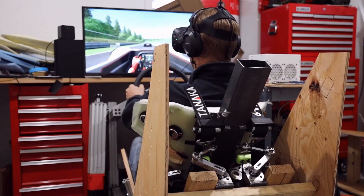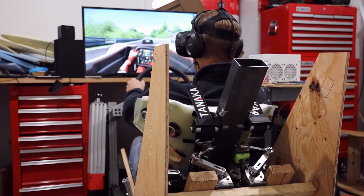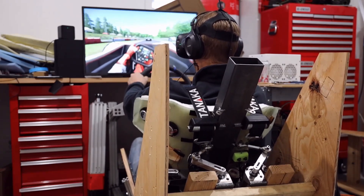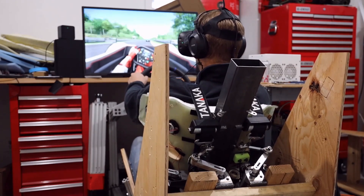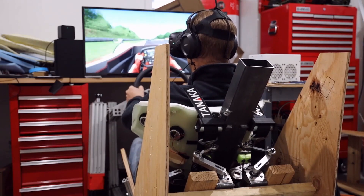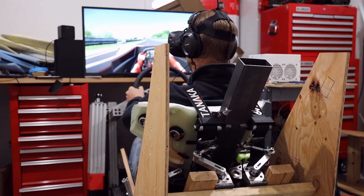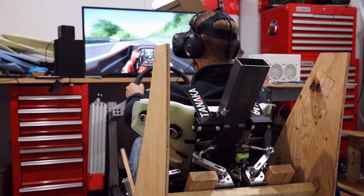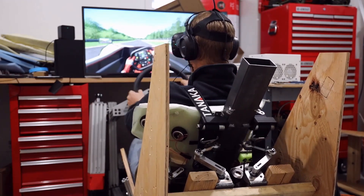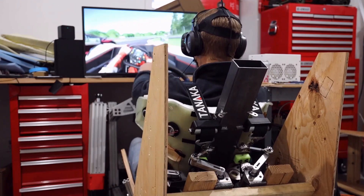A big bonus I didn't consider when designing this is the punishing motion I get during crashes or bumps with other cars. I can control this in the tuning anywhere from almost break the rig to no motion at all during a crash, but I find that I like a good punch, especially from contacts from other cars, like when I'm doing rallycross. I liked the punch motion so much that before too long I crashed and broke the temporary wooden frame that this thing is built on. As a result, I'm now working on a steel frame and will continue to tune and experiment with this cool feature.